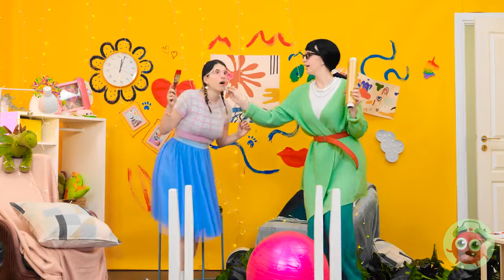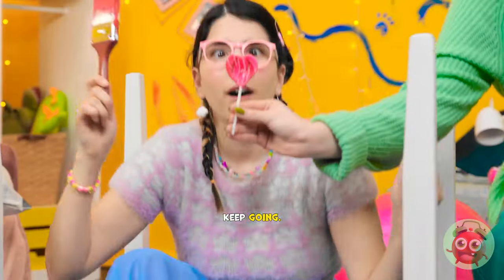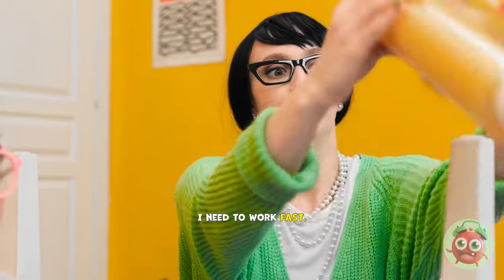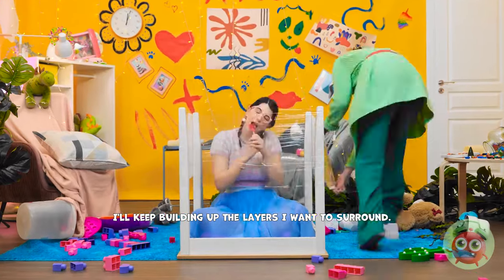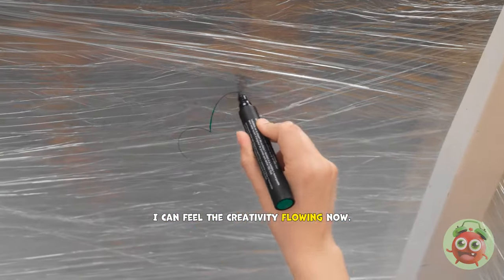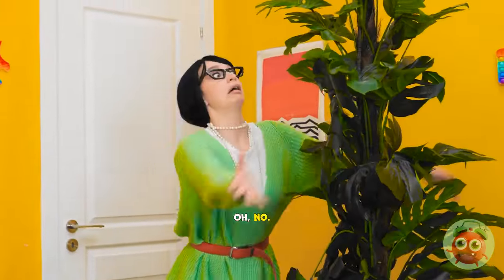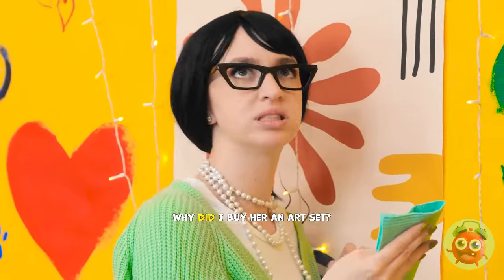Is that a lollipop? Ooh! Pretty! I want it! Come and get it! Keep going! This is my lucky day! Mmm! I need to work fast! I'll put this plastic wrap around the table leg. Then I'll go around the table. I'll keep building up the layers! I want to surround Claire! Huh? Did you say something? Claire! This is for you! Ooh! Really? I can feel the creativity flowing! Now I can clean up! Yeah, that's a good idea! Phew! That's heavy! Oh no! Don't move! The paint isn't coming off! Why did I buy her an art set?